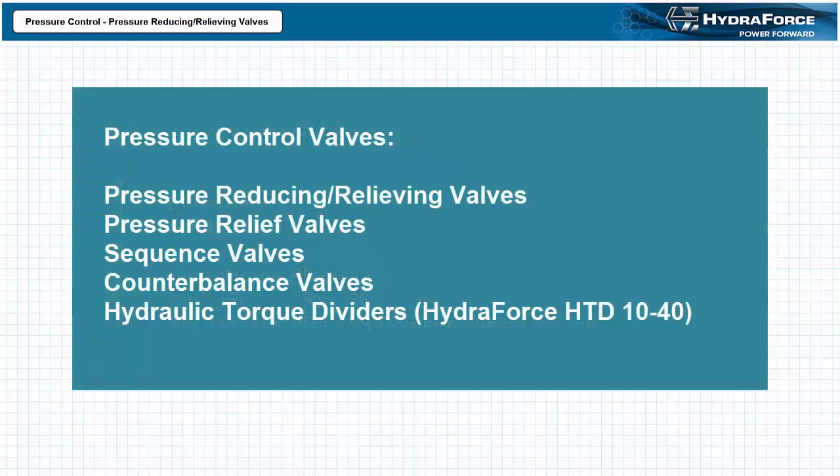Pressure reducing relieving valves are a subset of the larger pressure control family of valves, which, as the title implies, control pressure in a hydraulic system. The larger pressure control valve family includes, but is not limited to, valves like pressure relief valves, sequence valves, counterbalance valves, and hydraulic torque dividers like the HydroForce HGD 10-40.